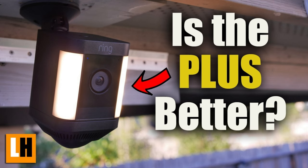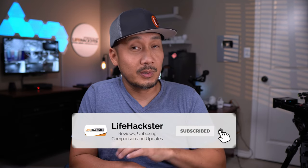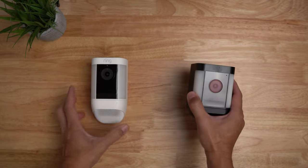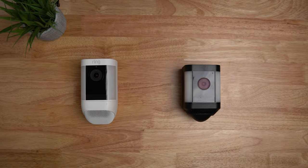Ring released the second generation of their spotlight cams in two models, the Pro and the Plus. I did review both individually — links down below if you want to know the differences and find out which is a better choice. Ring made a base camera for the two models and sold them in different versions depending on their power supply.